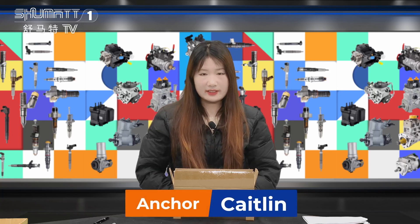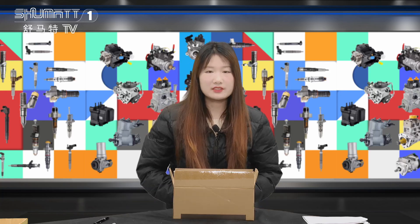Hi everybody, welcome to the channel. This is Kaysin from Shenzhen Shumat, OE Specialist Camryo Diesel Parts.